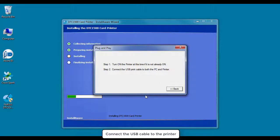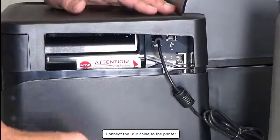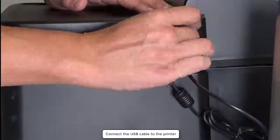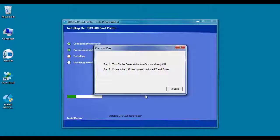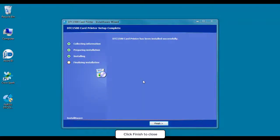At this stage the USB cable should be connected to the printer. This step completes the driver installation. Click Finish to close.